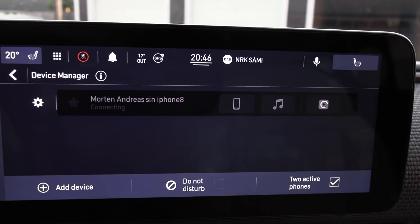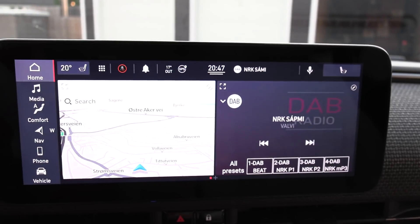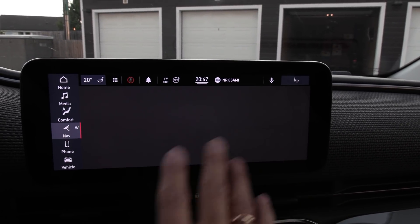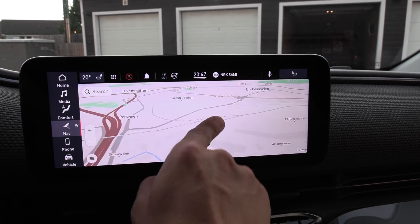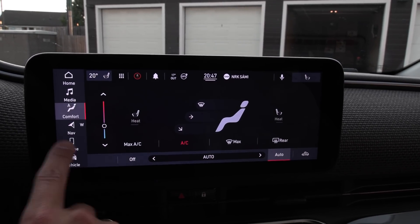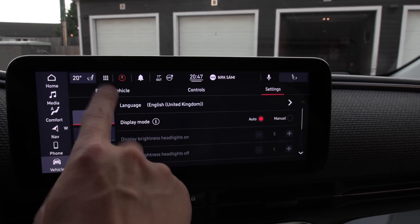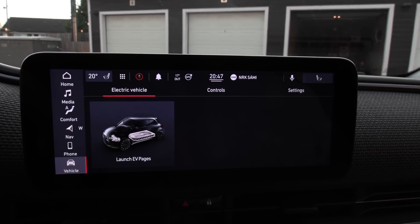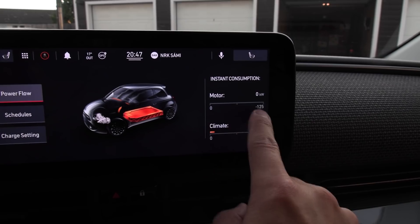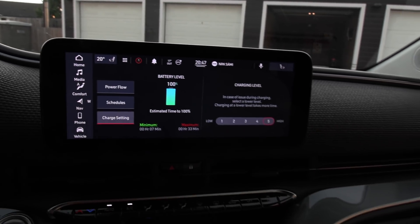We have a very nice infotainment screen with pretty high resolution — you can see that if you zoom in. It's a touchscreen. We have navigation here — it loads fairly smoothly. There are HBOX settings, phone, and vehicle settings. There's an EV page which shows motor power, regeneration, and climate energy consumption while driving. I like it — this is way better than the old one.